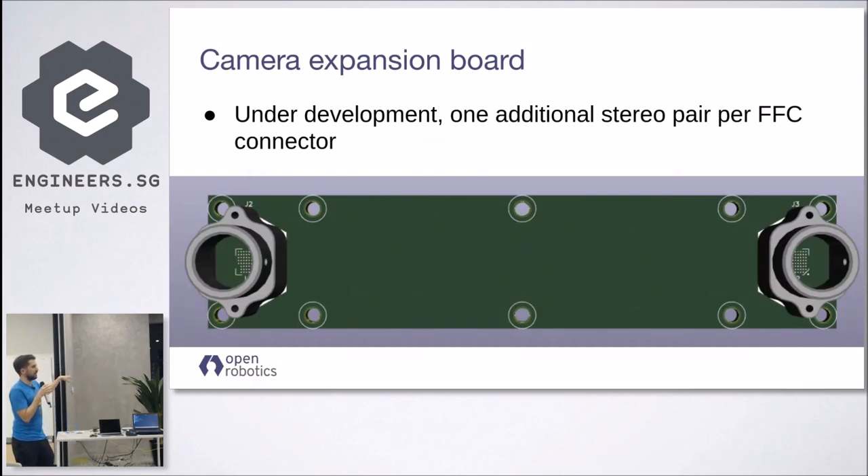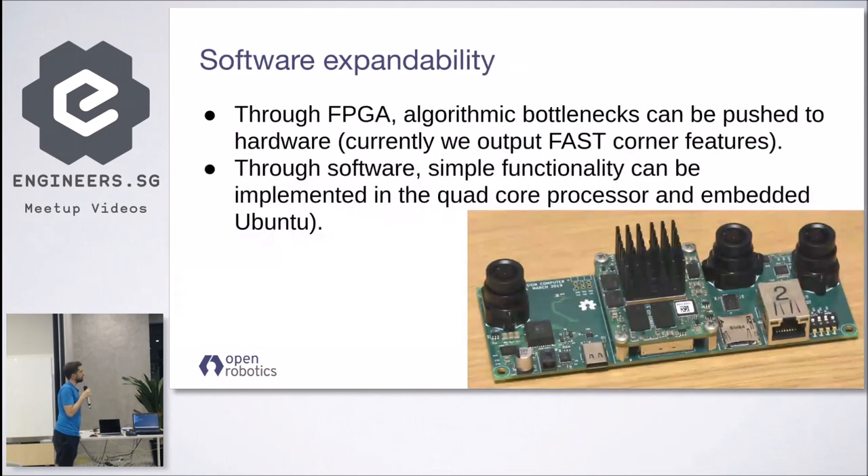All the designs are open source. The camera expansion board is literally just two imagers connected with a cable to the other board. One expansion board is still under development. On the software side, the nice thing is that because the OVC is just a computer running Ubuntu, you can use the whole Ubuntu ecosystem and run your own custom applications without needing to do any low-level software work, because you can use the existing libraries.